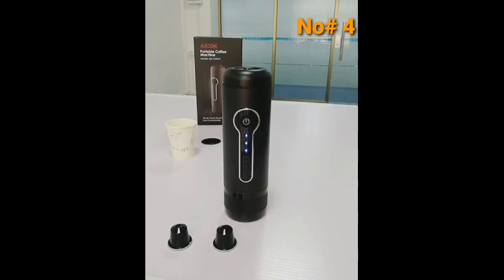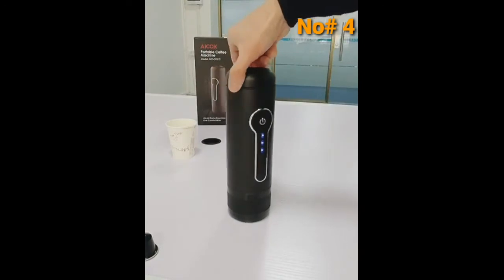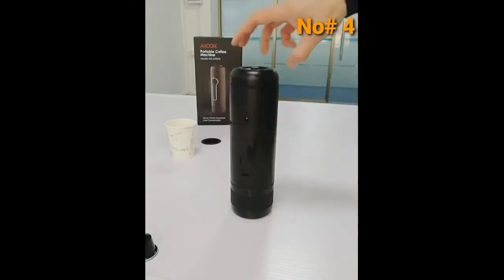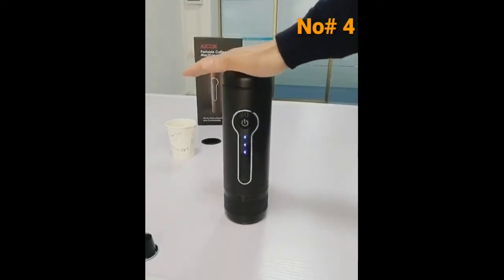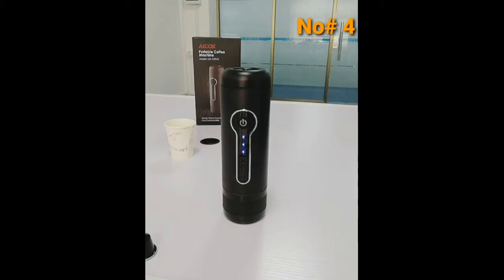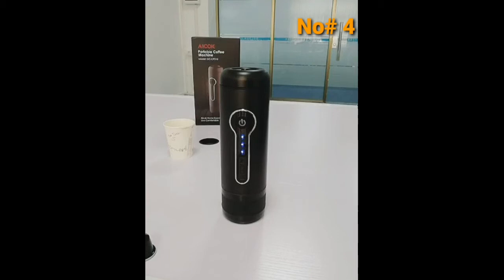Now it starts to heat the water. This machine has a high-power battery inside, so you don't need any cable — you can bring it everywhere to make espresso. After about eight to ten minutes of heating, it stops and starts to beep twice, then begins to pump. This is an FDA food-grade plastic cup, so the coffee will drop directly into the drinking cup.